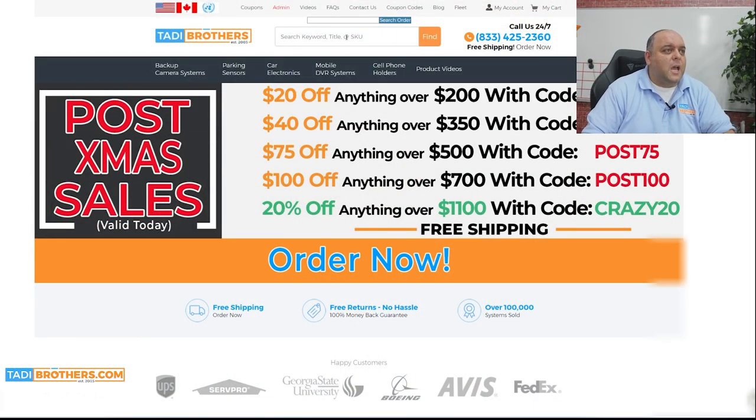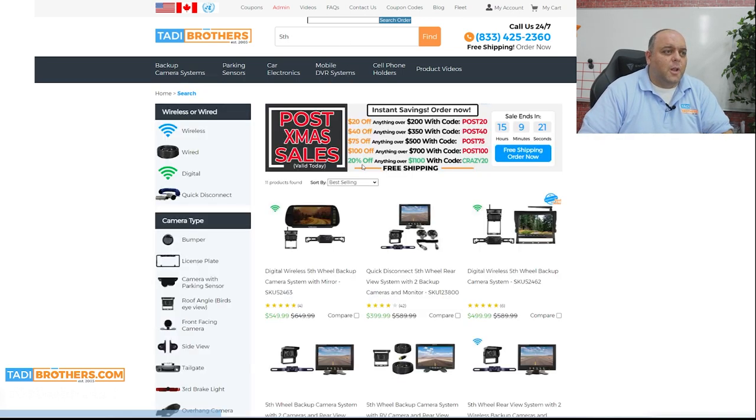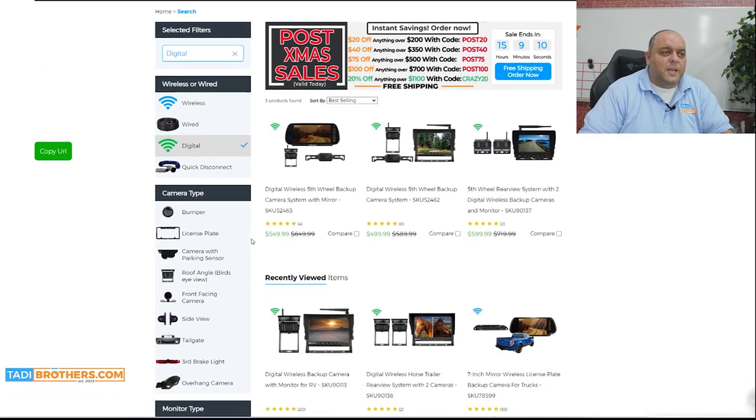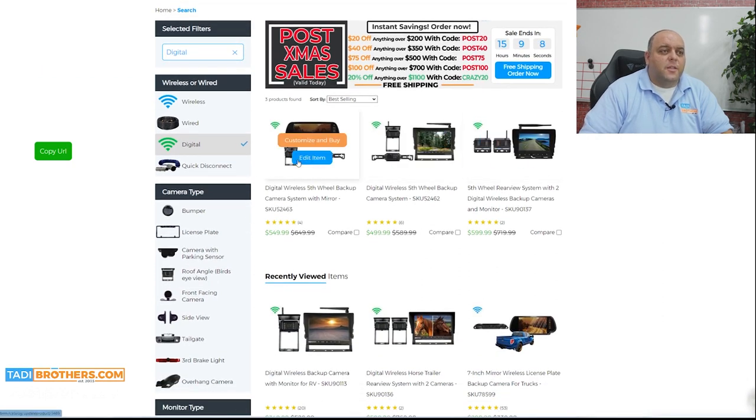Let me show you how to find these systems on the website. If you go to the home page and put in the word fifth — FTH — and push enter, that's going to pull up all of our fifth wheel systems. You're then going to filter out the analog and wired systems by clicking on the green icon that says digital. That's going to reset the page and now you'll see the systems designed for a fifth wheel.